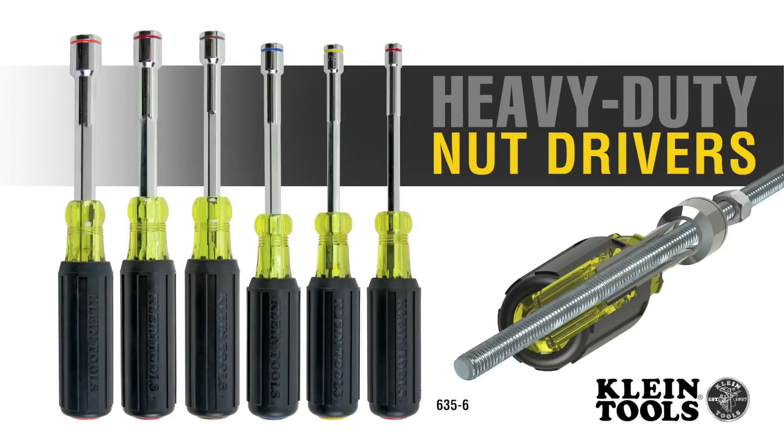Manufactured by Klein Tools for professional tradespeople since 1857.